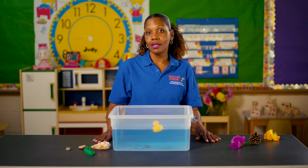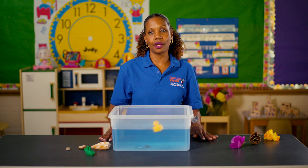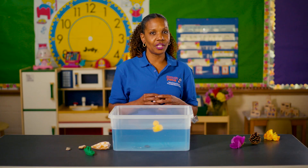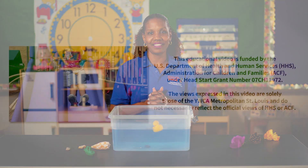Continue this until you've gone through all the items on your table. As an extension, you can add more water, less water, or even colored water. This is just a fun way to introduce science to your child, and I know that you and your child would enjoy doing this together.